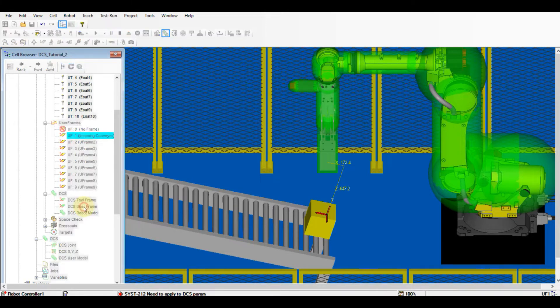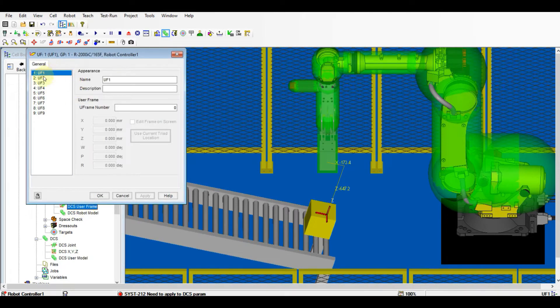Turn on the DCS user frame from the cell browser. Key in the name and user frame number, and the user frame coordinates will be shown automatically.